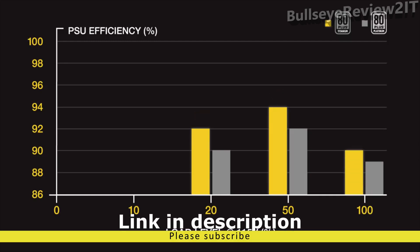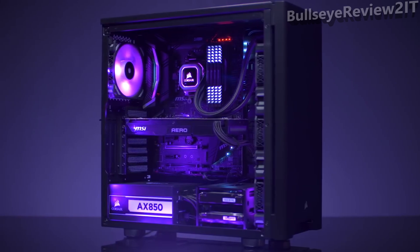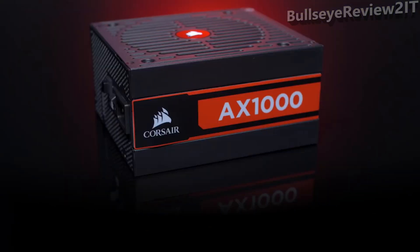At 100% load, the power supply has to meet 90% efficiency. And there's a new requirement for Titanium where at 10% load, the power supply has to be at least 90% efficient. It's quieter, runs cooler. We have a new ID, as you can see here.